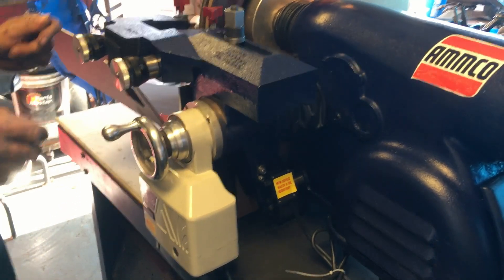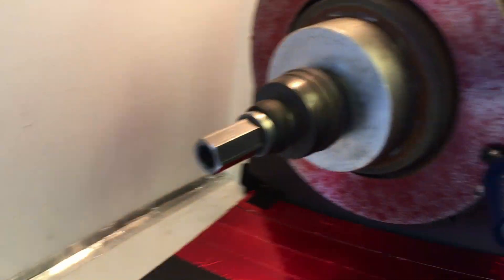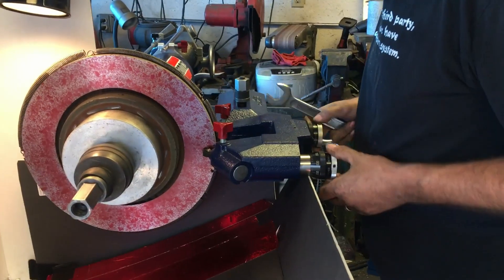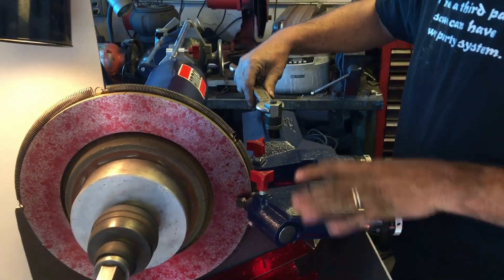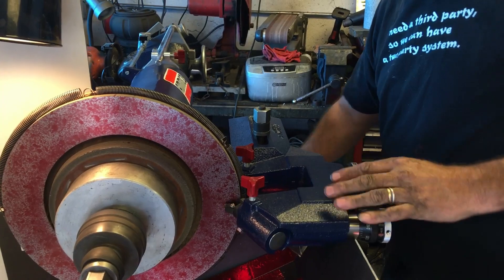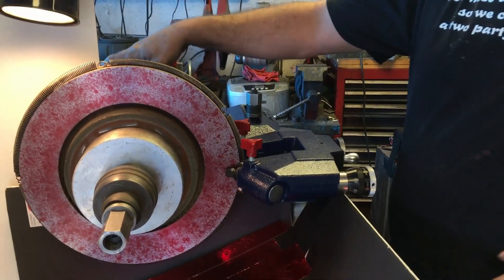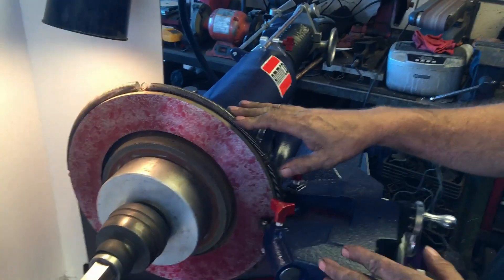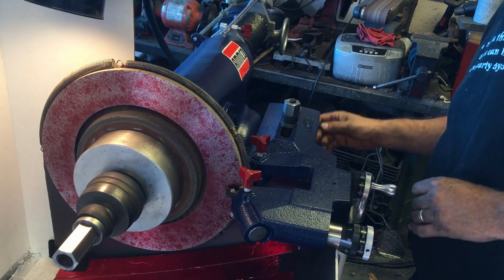Now let me show you how this thing works. As always, we mount this up so that our blades are coming off the rotor at pretty much the exact same time. We've already adjusted the belt speed to the slower speed because this is a pretty large rotor, so normally this rotor would take a long time to cut.